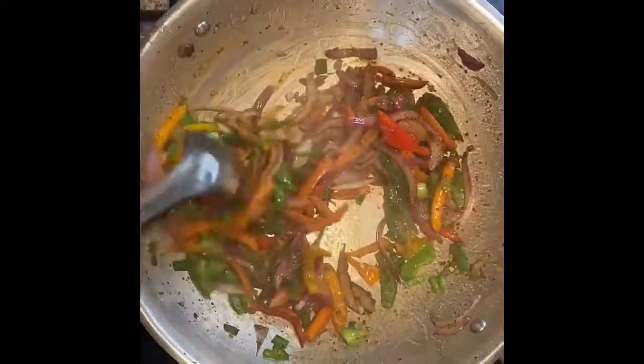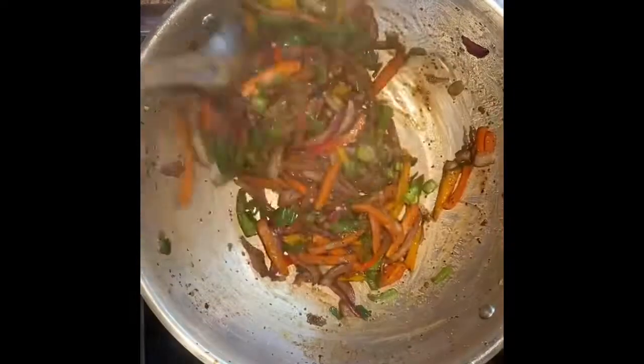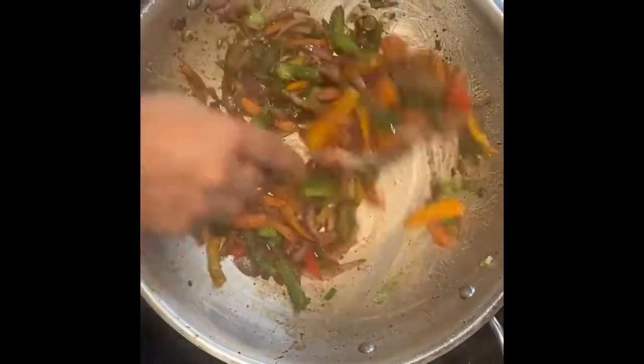Cook the veggies until they are a little tender but not too tender. Cook for another 4 to 5 minutes.